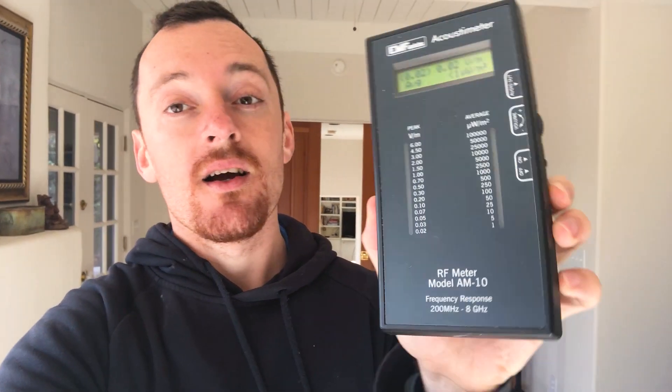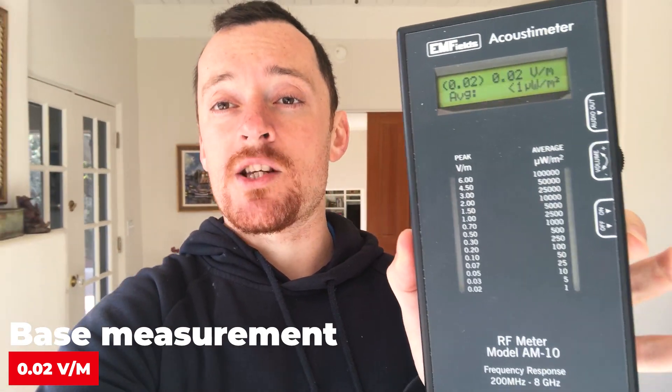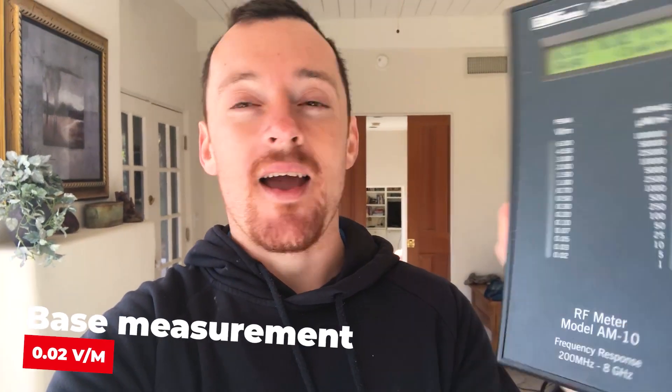Our initial base in the room where I'm measuring — just so you'll see the initial baseline — currently the meter is not picking up much. For radio frequencies, it's almost zero. So that's the initial base we're going to go off, and I'm going to take the ring off airplane mode and we'll start measuring.